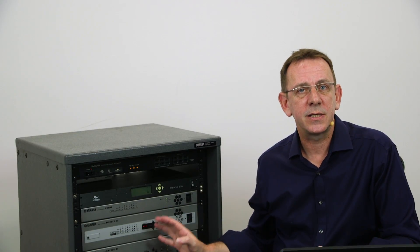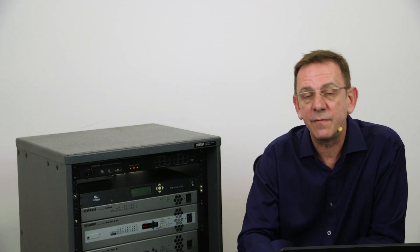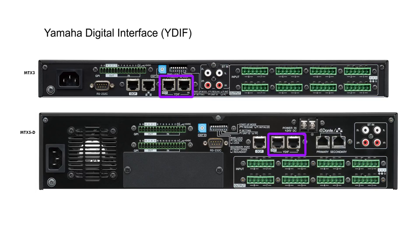We'll now take a closer look at the inputs and outputs of the MTX and MRX processors, and provide an overview of the processing available in each one. Looking at the back, they both have eight channels of analog mic-line I/O, plus dual stereo analog I/Os on RCA connectors. Both units feature Yamaha's proprietary digital interface YDIF, that uses Cat5 cable to transmit 16 channels of audio with word clock, which considerably reduces installation and cabling costs.